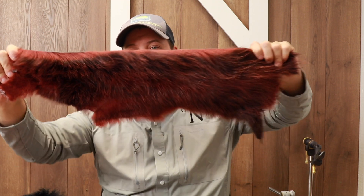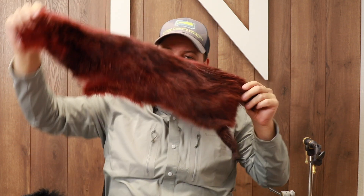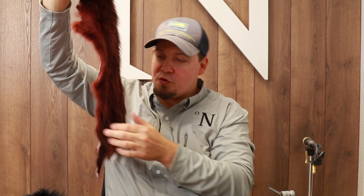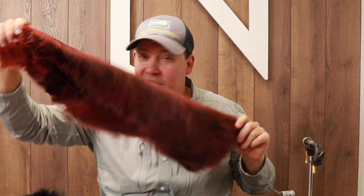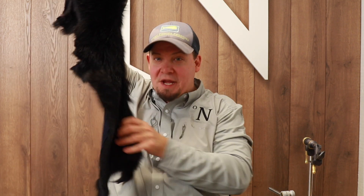We want to sell these in big half skin sizes. This means that when you buy half a pelt, you get all the different textures and all the different hairs, so you have material for both the small flies and the bigger flies in a complete skin. And this is a really sharp price — only 20 euros for half a pelt, and these are just big.